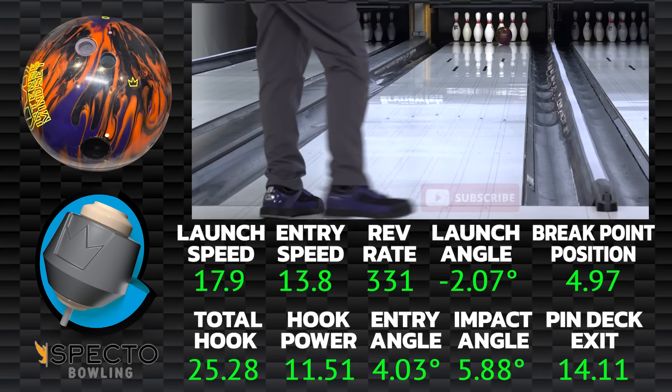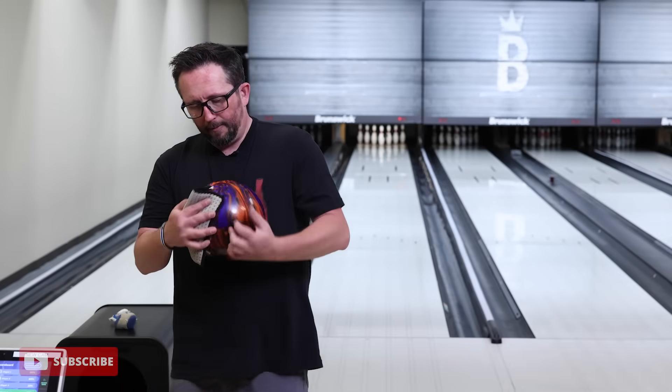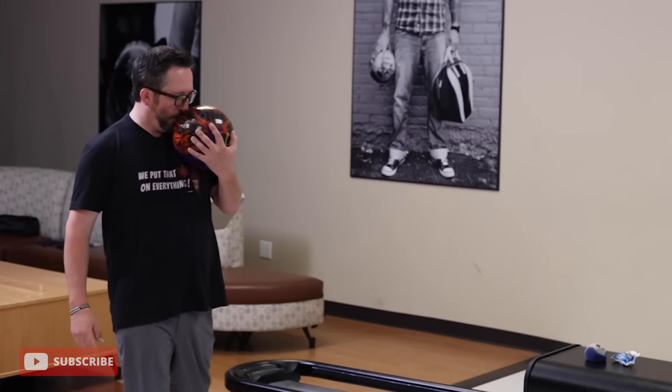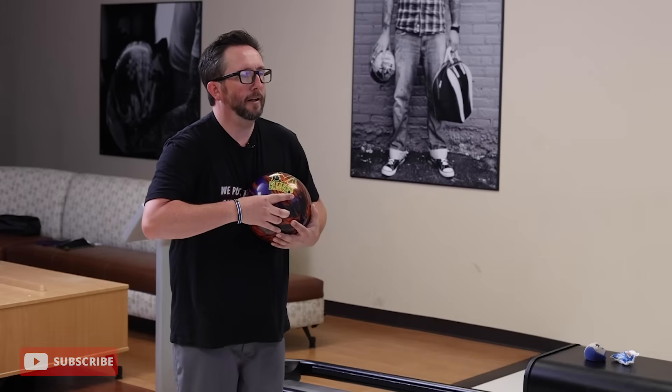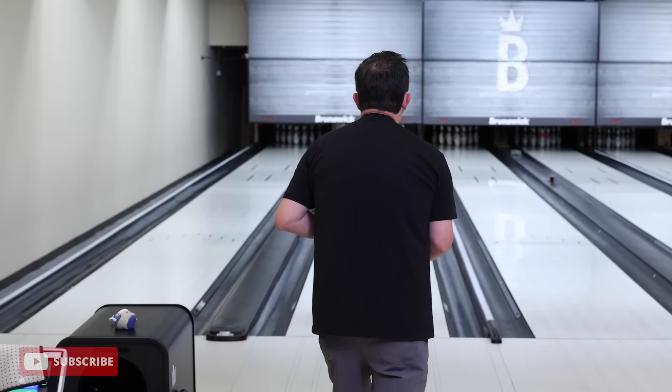We're bowling on Crown Jewel pattern — a 43-foot pattern, pretty long with a lot of oil in the middle — so as we start to play through that muck the ball just instantly wants to skip through the front, and that's what we're seeing. I'm going to bring the speed down a little bit, get around the side of it more, and play to my strength. Not trying to overthrow it — if I just worry about catching it at the bottom and applying the rotation, this is going to be a fun ball to throw.